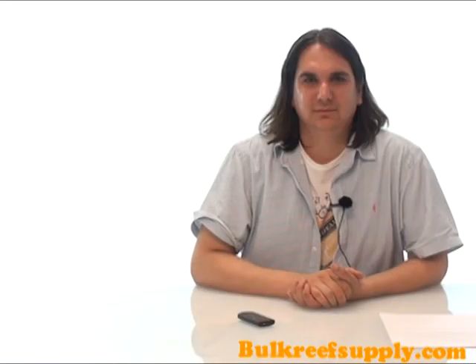On top of that, JBJ is the only aquarium chiller company to obtain a UL listing, which makes it amongst the safest and most reliable products around.